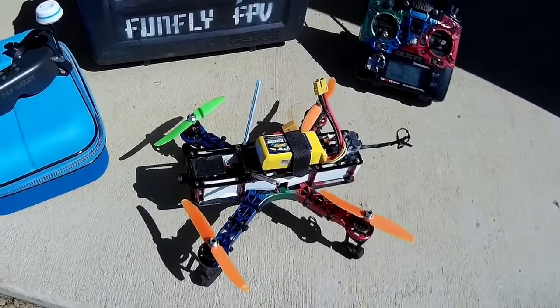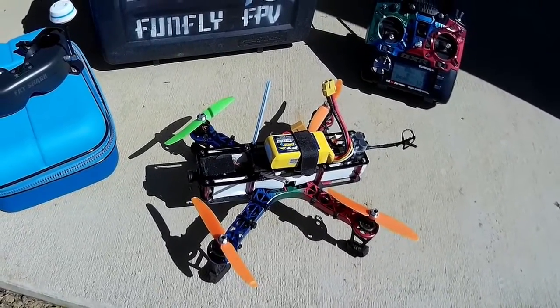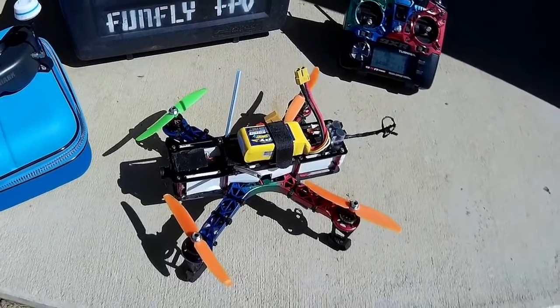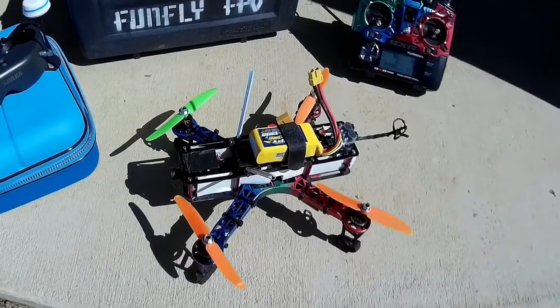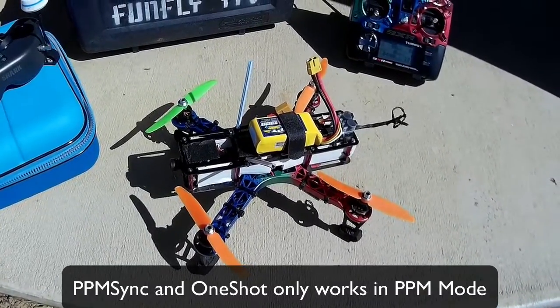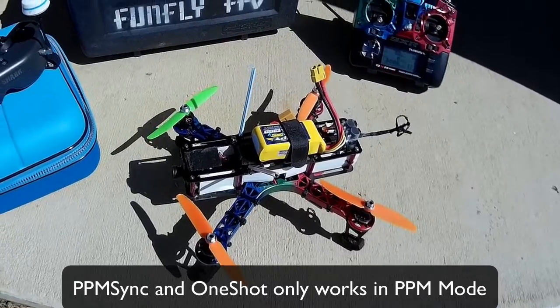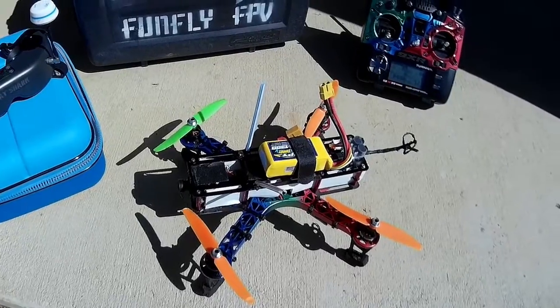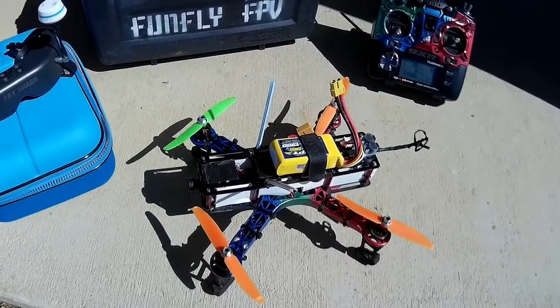I had some problems installing it. One of them was that the PPM pin has now changed from pin 3 to pin 6, so I had to open the quadcopter and fix that. There was also another issue with it saying I'm using GPS when I wasn't — but I'll show that later in the video.